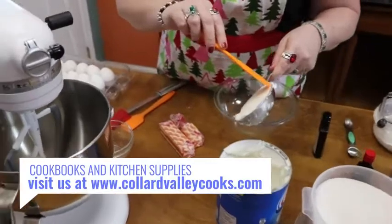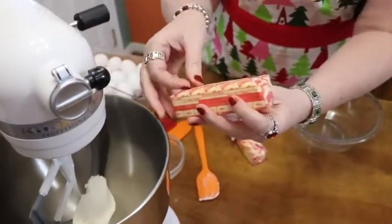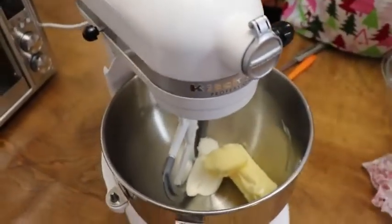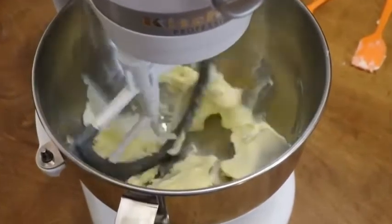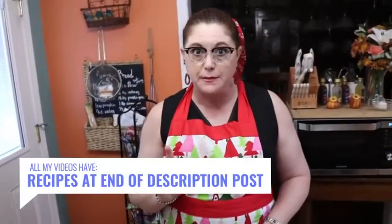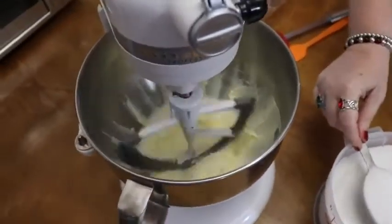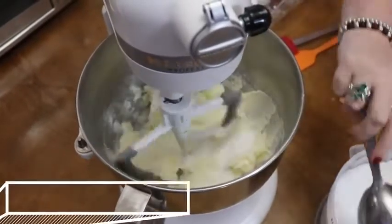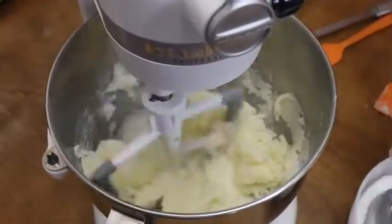We're going to start out in our mixer with a half cup of shortening and three quarter cups of room temperature butter. We're going to start mixing this up. Now we're going to add our sugar — it's three cups of sugar, which is a lot. Three cups of sugar and three cups of flour. Here goes the sugar — these are half cup scoops, so that's one, two, three.